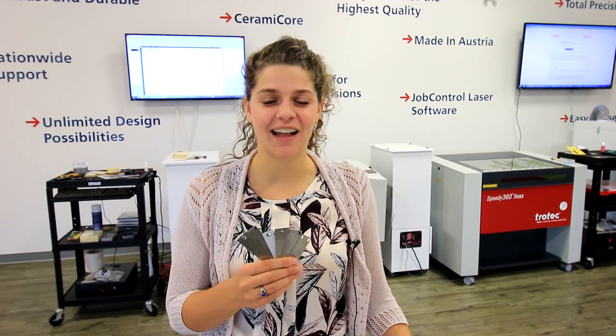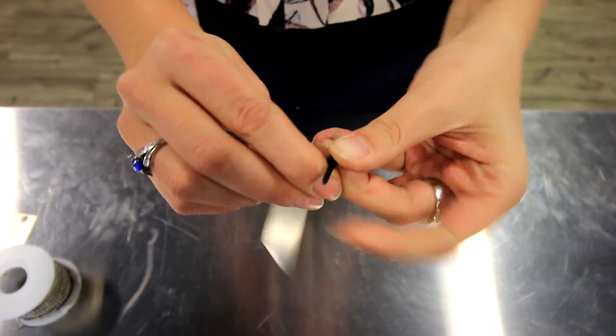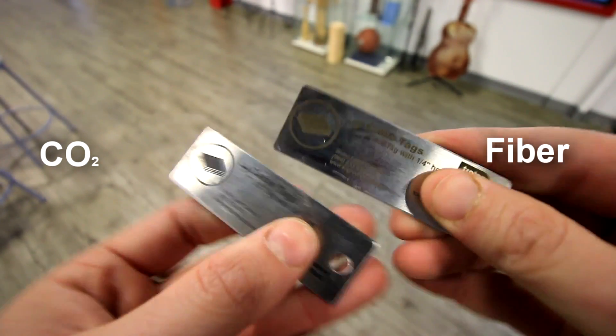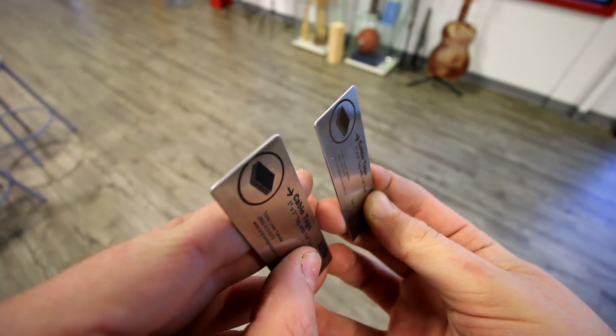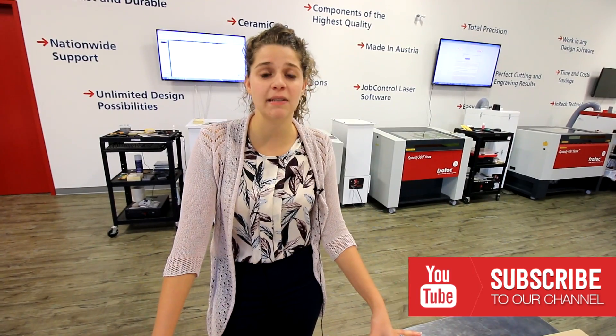These tags are great for electricians and mechanics and anyone looking for a permanent label. You can use a zip tie or ball bearings to hang it or tie it on cables and pipes. And if you have any comments, leave them below.